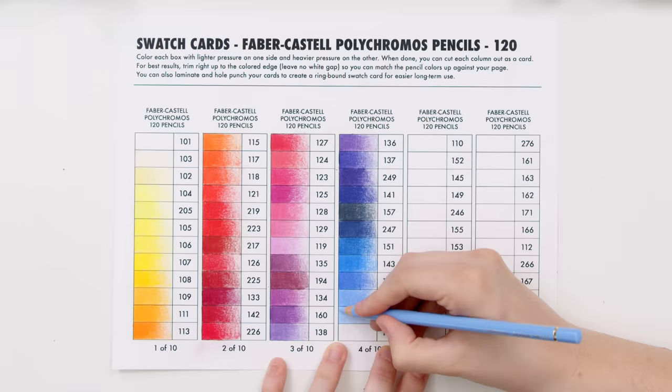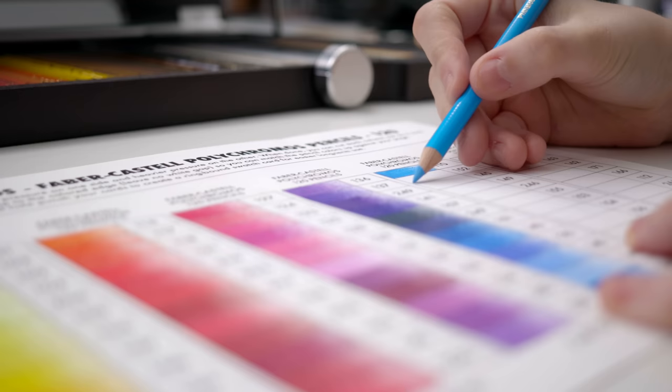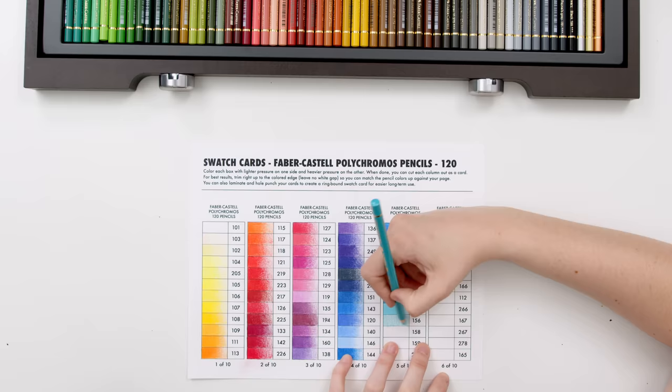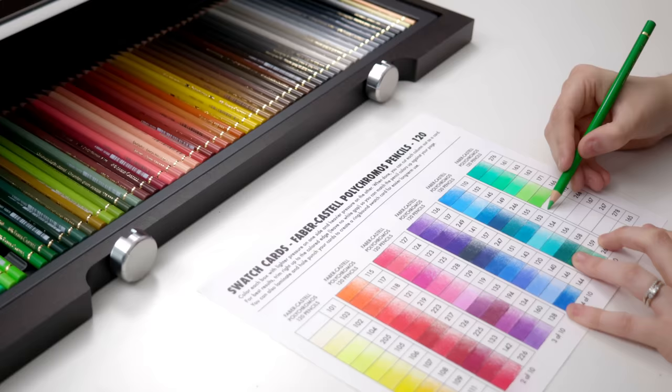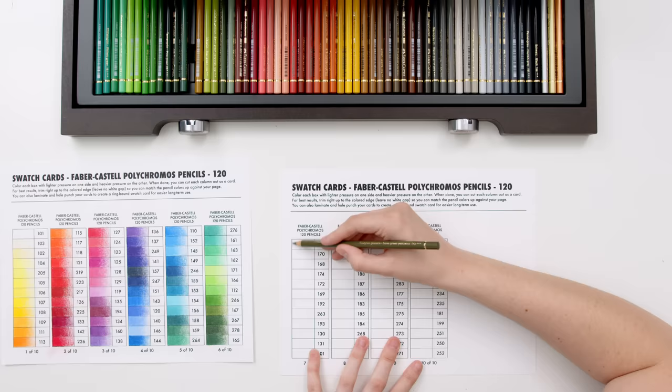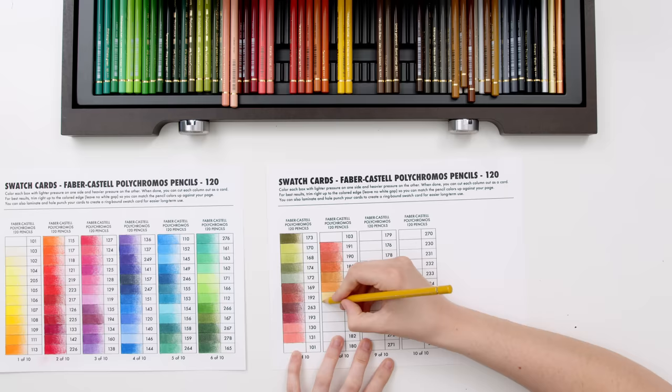Watching and swatching. I like to color my swatches with more pressure on the left and less on the right so I can see the different layers of color each pencil can create. And in a moment you'll see how I cut these into strips to make them even more useful for matching colors. This printable, by the way, will be available soon on my website as part of a larger bundle of swatches and charts I'm currently working on. The best way to find out when it comes out is to jump on my email list where I send out weekly updates about new videos, freebies, and products. There's a link in the description to sign up for free.